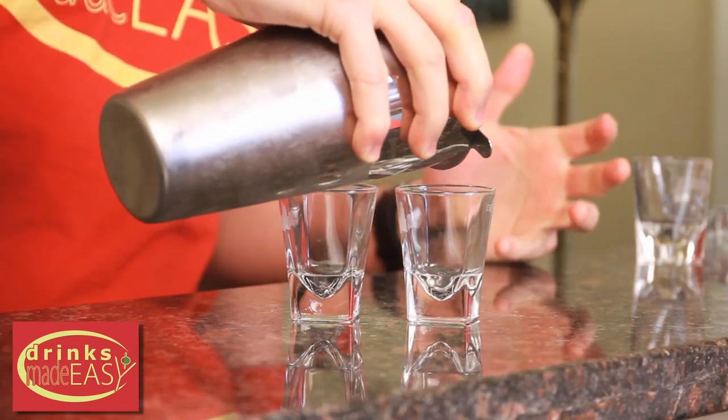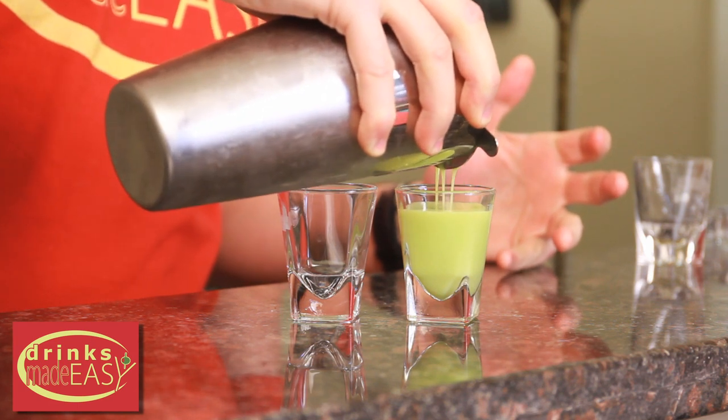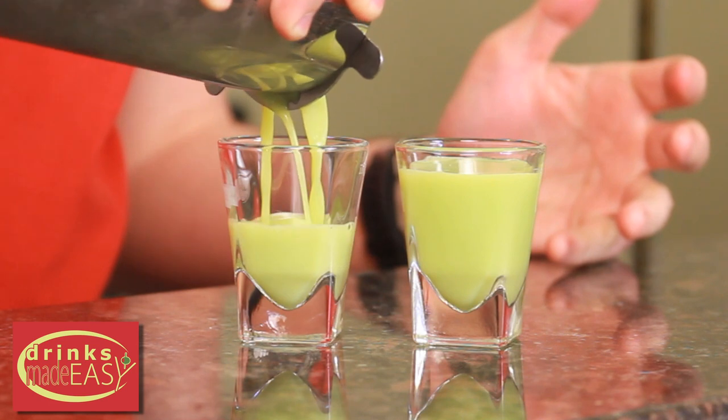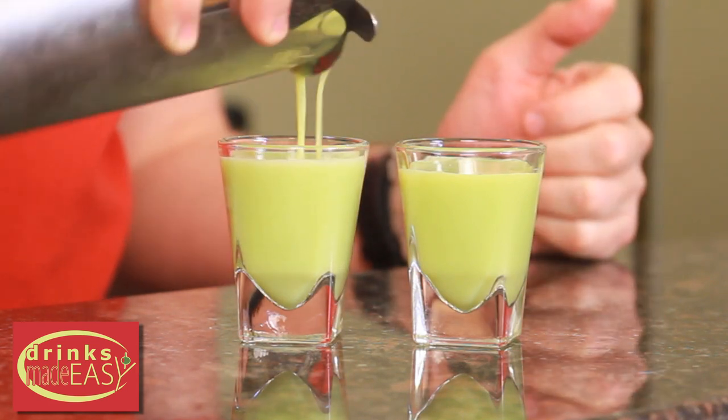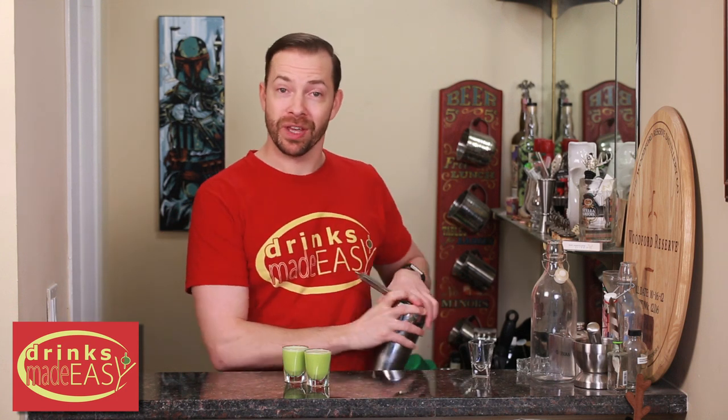Pour it into your shot glasses. This recipe makes 2. Obviously if you want to have larger shots, you can just increase your measurements. Especially if you're trying to get wrecked, but having a shot that's not quite so strong might help you pace out your St. Patrick's Day.